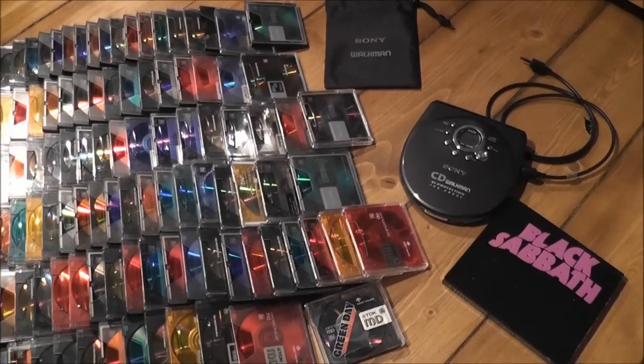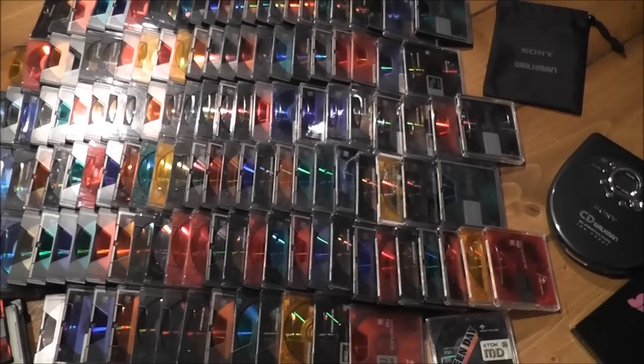Just a really short video here. I was clearing out some mild stuff and I came across my minidisc collection. Quite a lot of them — didn't realise I had as many as this.